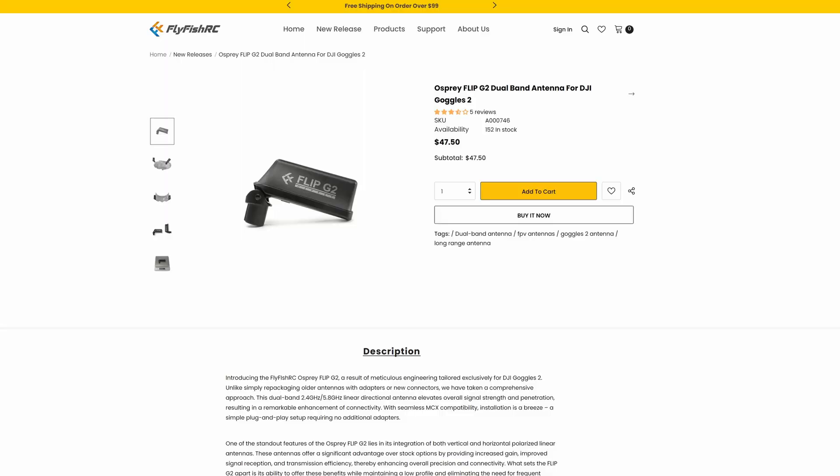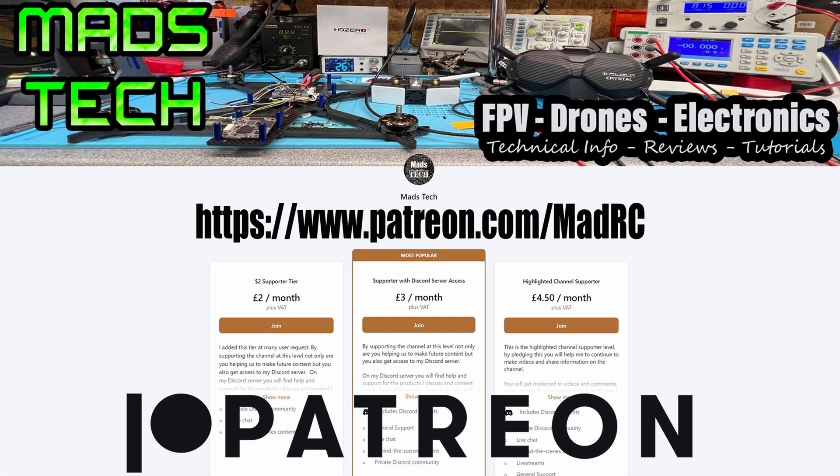If you're interested in getting a set, there will be a link in the description. A big thank you to FlyFish RC for sending them over. I'm really interested in seeing people's own results — there have already been some good responses in the groups and forums, and most people feel there is a little bit of a benefit. Please do let me know what you think and I'll pin those comments below. If you found this video interesting, please make sure you're subscribed. If you'd like to support the channel, there are links to my Patreon in the description — a massive thank you to all my patrons.